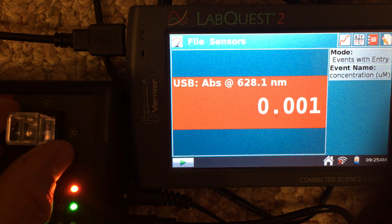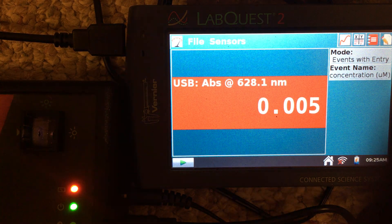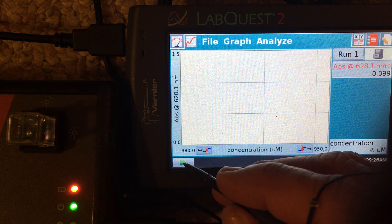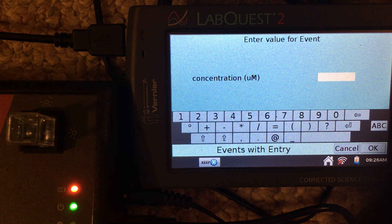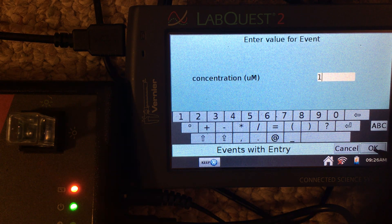Now we can place the first standard solution into the spectrometer — we already have that standard prepared, so we slide it in. We switch to the graph screen and tap the green triangle to begin data collection. We can see there is a measurable absorbance at that particular wavelength. We tap keep and enter the concentration, which in this case is 1 micromolar.